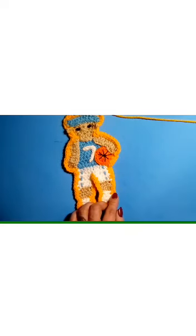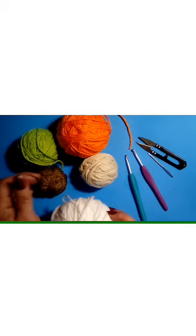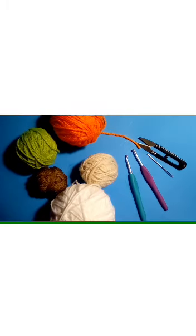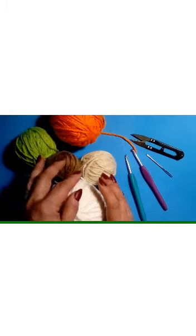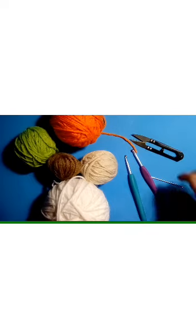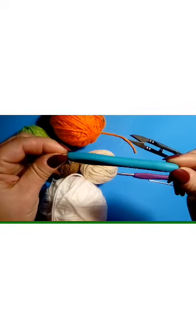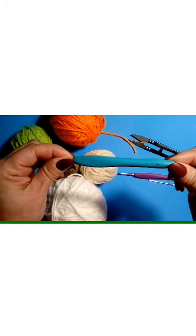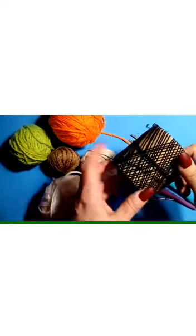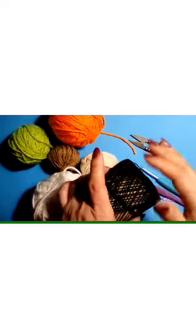Let's get started with the materials you're going to need. You'll need your yarn colors: something for the jersey and the white pants, orange for the basketball, and colors for his hair and skin. You're also going to need scissors, a sewing needle, and some crochet thread — just acrylic crochet thread, the kind used for doilies. You can get that at any yarn store.